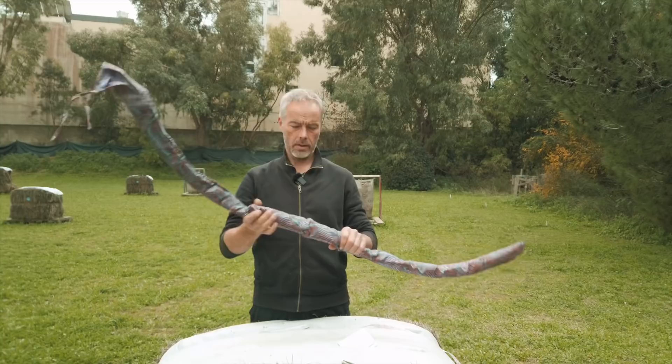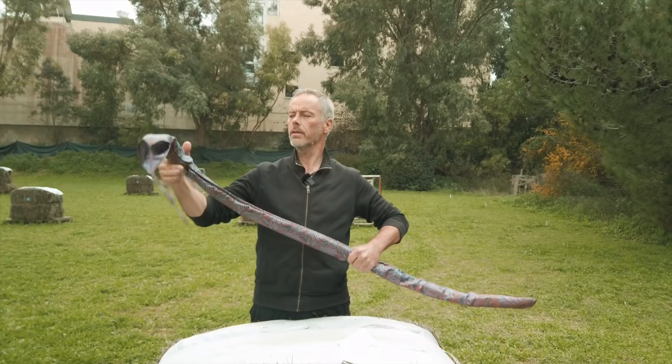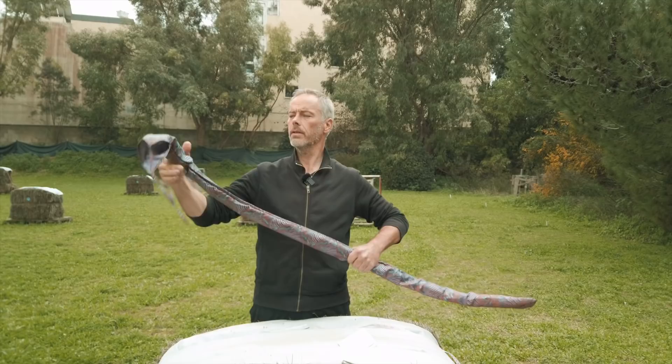It looks a bit like an Assyrian bow. Alibow made this bow a little longer than it was in all the drawings and paintings you could find of it, but that's fine by me.